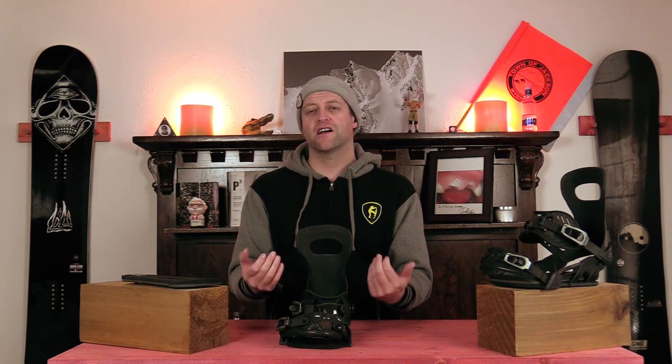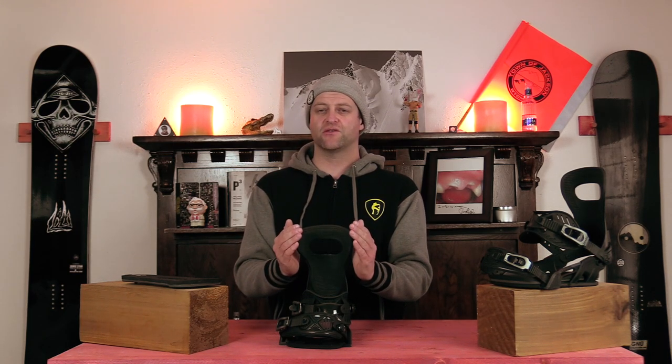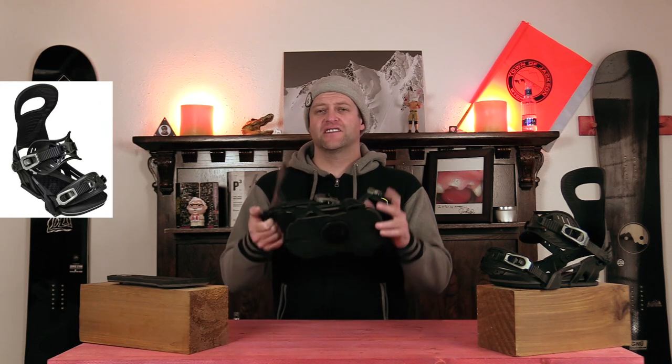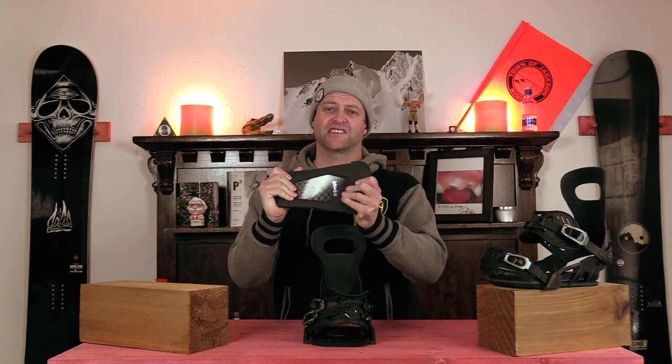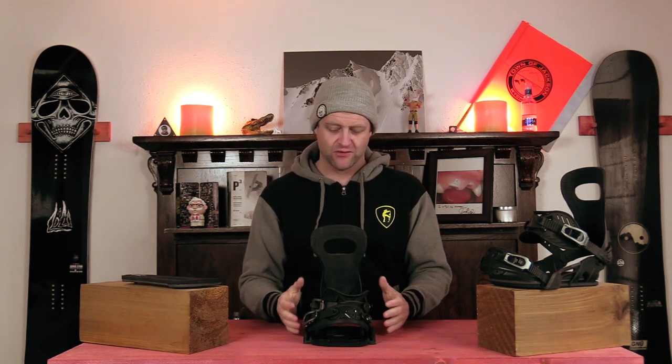Overall this is a stiffer high back — when you push into it you will feel it. It cradles the back of your boot perfectly because of the large cutout, and when you engage into it you feel it and it works exactly as you would want. The binding flex on this is stiff — very, very stiff. It is meant to be a high-end charging binding. This is the stiffest drive plate that they have. It's very rigid with no lateral give overall. Putting it on a Rome Warden was probably not the best idea, but I wanted to see how powerful this binding was, and it is very, very powerful.